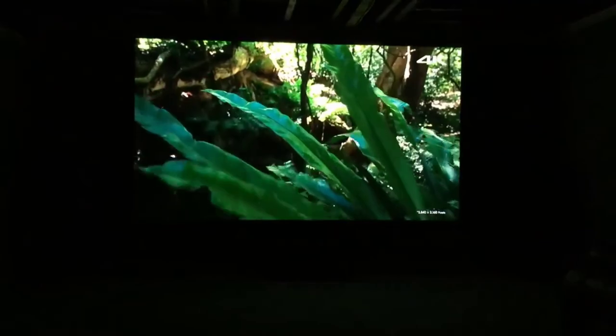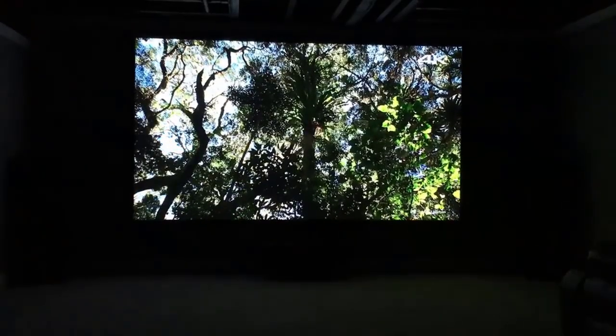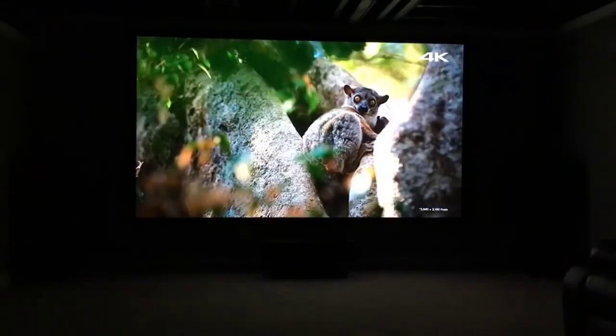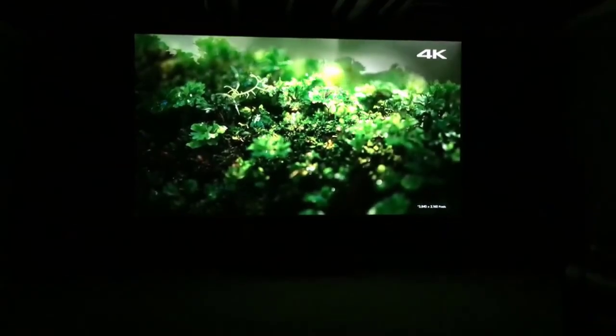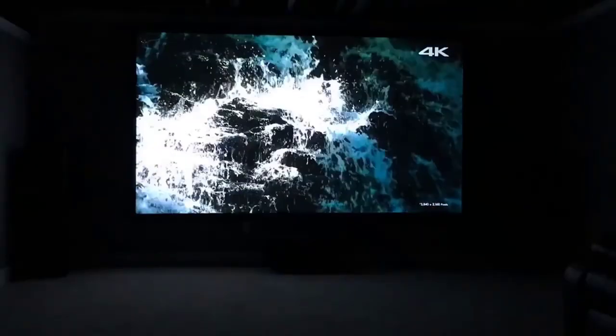They've come a long way with these things. I'm really happy with this — highly recommend it. You don't need to go spend $10,000 or $15,000 on a Sony projector to get an unbelievably good picture. If you guys have any more questions about this, just leave them in the comments below. Thanks for watching, guys, and have a great day.